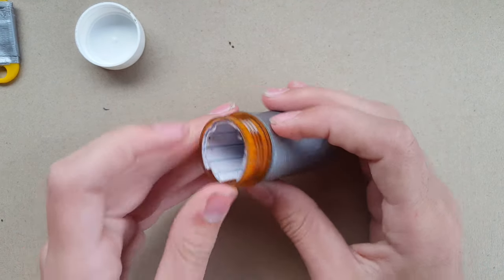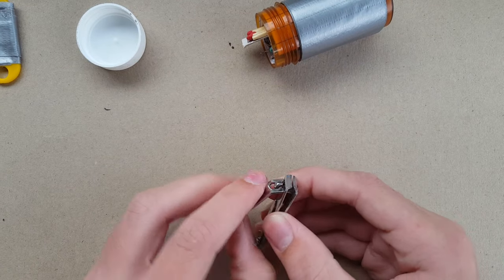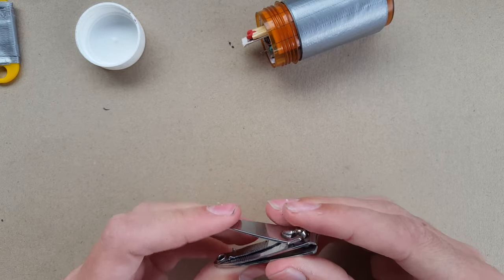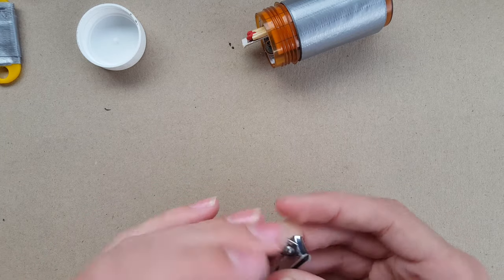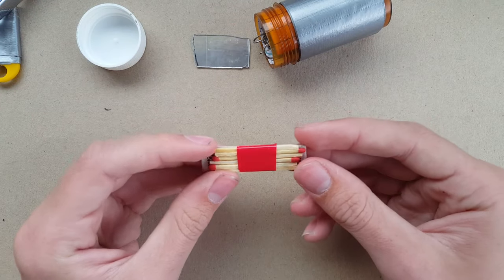I've also got some really small nail cutters — I often forget to cut my nails and always remember when I'm at school, so I thought this is a great item. It's also got a nail cleaner and nail file, just a really nice small tool.